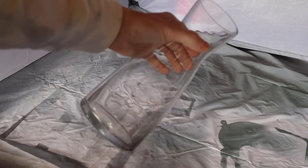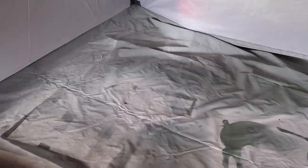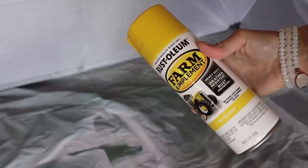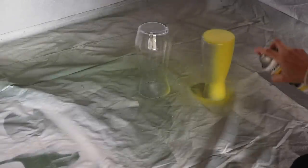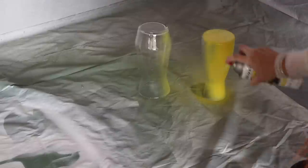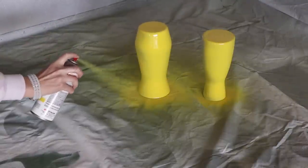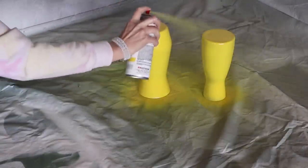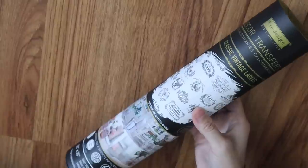Now I'm going to be going in with these glass vases. I picked up a ton of different vases at Goodwill for $1.29, and I actually picked up a ton of vases for free at a garage sale — someone just wanted to get rid of them. I'm using this John Deere yellow spray paint. It's the only yellow I could find at our local hardware store, but I do love the John Deere yellow color. I spray painted both of those vases yellow.